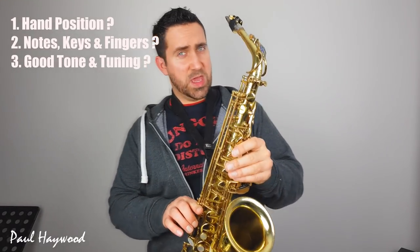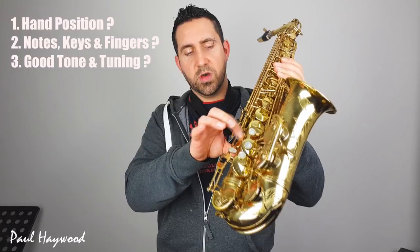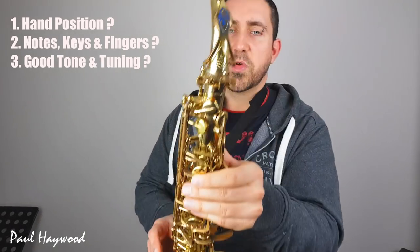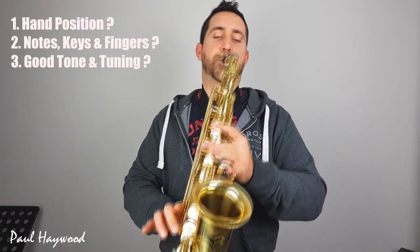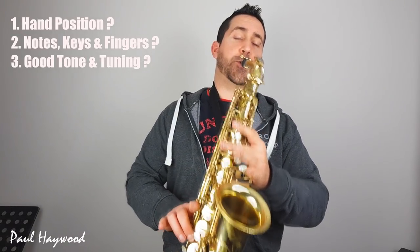Now, not all saxophones have got an F sharp key, but for those of you who have, we're going to have three keys on this hand — this one here, and then behind your normal F sharp key here, if you pull back, if you've got another key here — it's this one here — it moves the key right at the top. So that one moving is your F sharp key. So D, E flat, E, F, and then F sharp. And we're up to F sharp. So those are the fingers and the keys and how you actually play them.